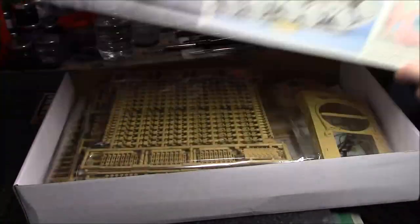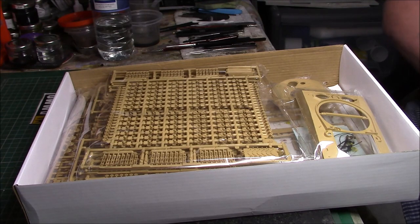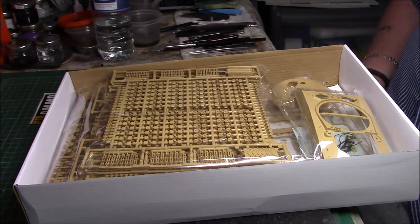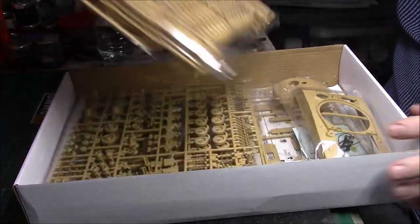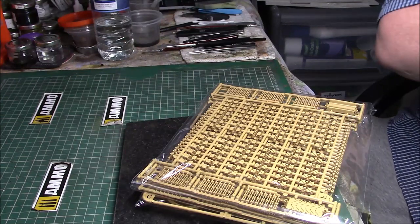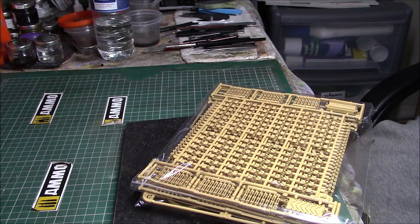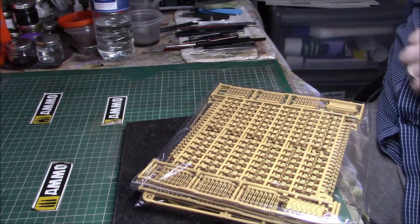Let's have a look at what we've got in the box. The first thing that looks like it's here is the track, so we'll start with those. I'll just pop this to the side for now. You'll have to excuse me if I keep clearing my throat.